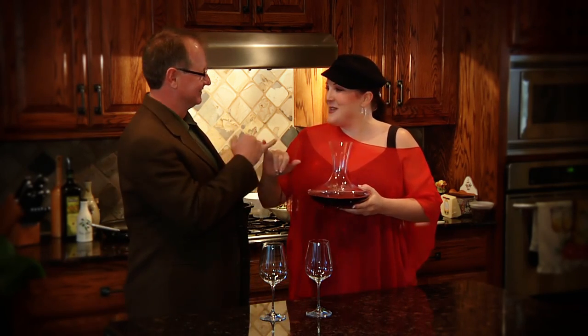David, please promise me that every time from now on, when you drink red wine, you're going to use your decanter. Will you promise? I promise. Pinky swear? Yes. Okay, pinky swear. There you go — you heard it first, at Home with the Wine Maven. Until next time, cheers.